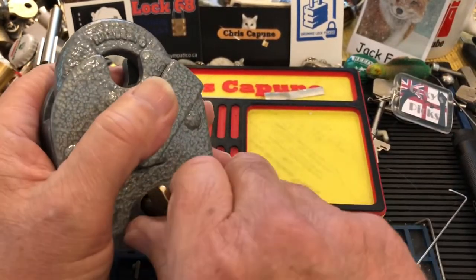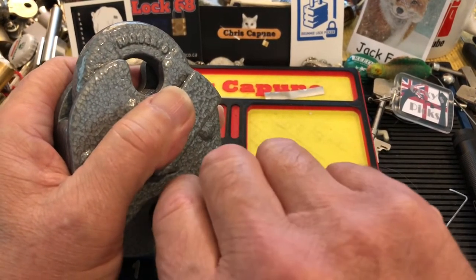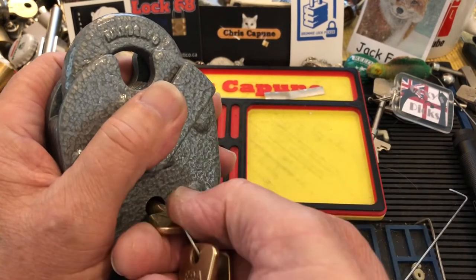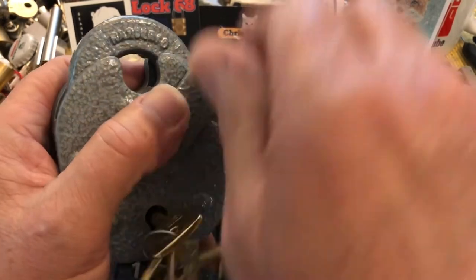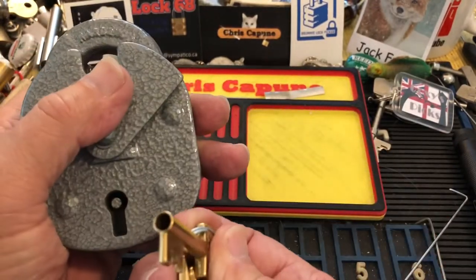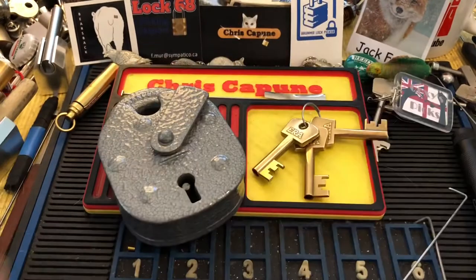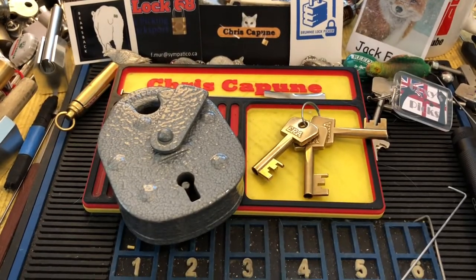The only thing is, if you're pushing the keys all the way in it doesn't work. But if you just bring it out slightly they work. So there you go — Big Six, big post.